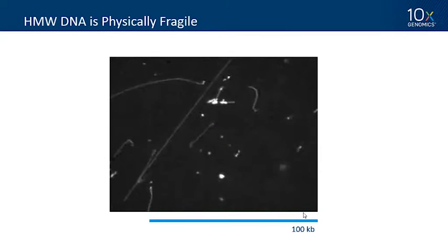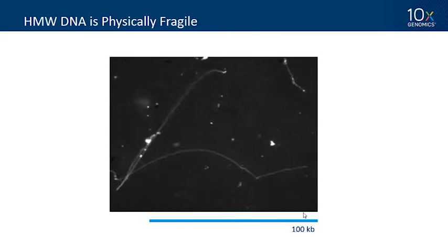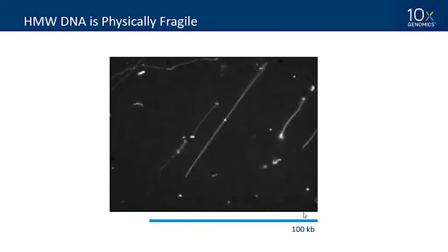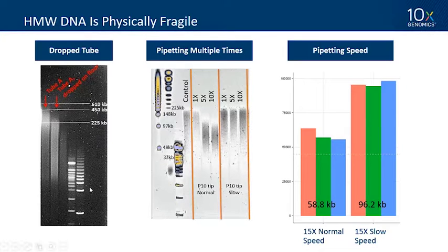For general tips on working with high molecular weight DNA, I always start by showing a video of single DNA molecules loosely tethered to a piece of glass — you can see how when they're elongated they're subjected to breaking during fluid shear forces. High molecular weight DNA is a physically fragile molecule, and we've tested this systematically. If you drop an Eppendorf tube containing high molecular weight DNA, you can break it. The band on the left shows the starting tube; after dropping it on the floor, DNA goes from above 225 kb to below 225 kb — you have to be very careful.